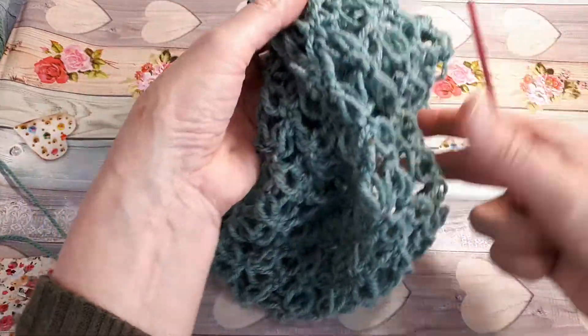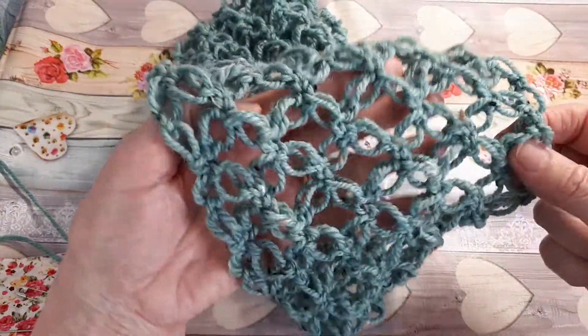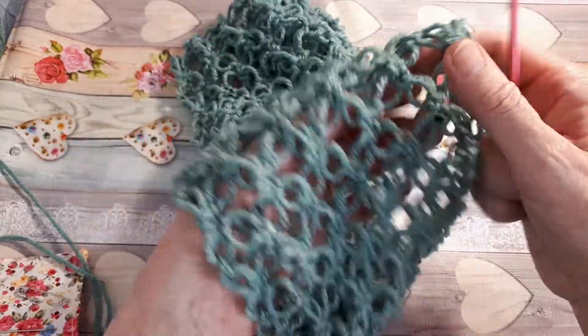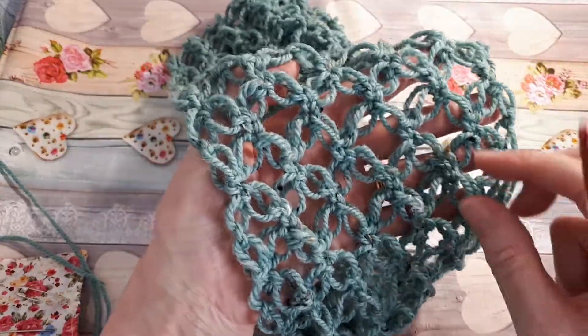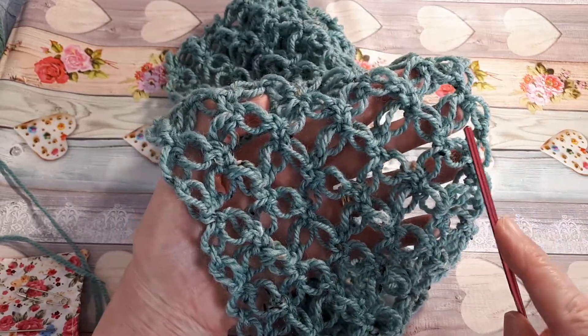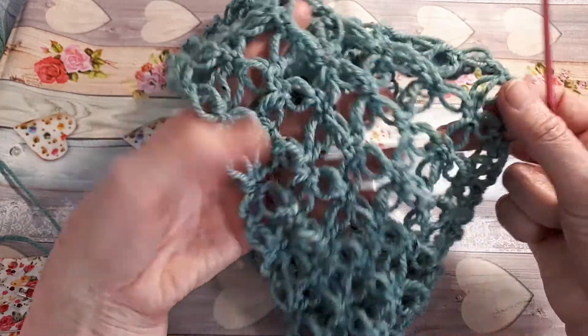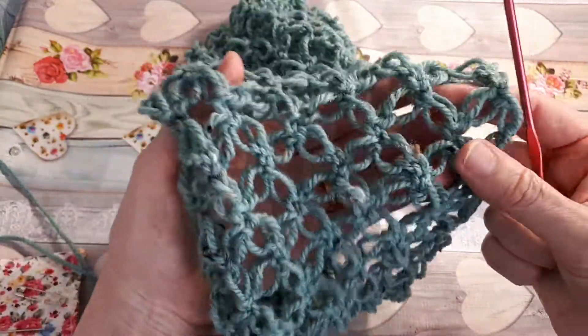This is a really easy pattern — beginners can do this. I've chosen to make it quite narrow because it is quite stretchy, but when it's on it's just the perfect size. There are about five flowers or knots, whichever you wish to call them.